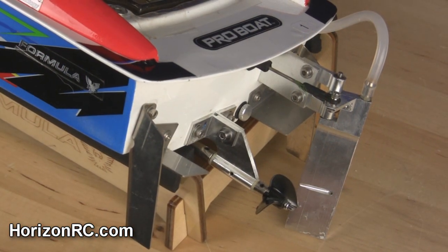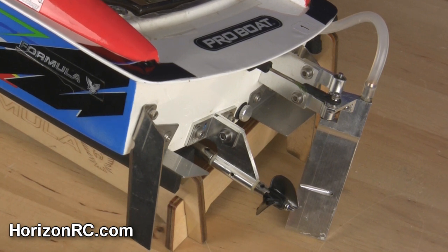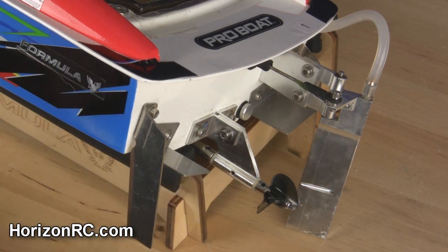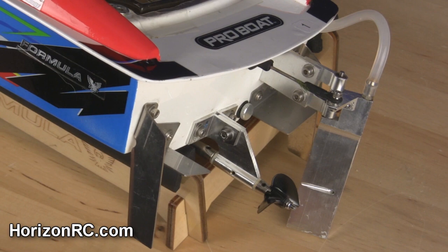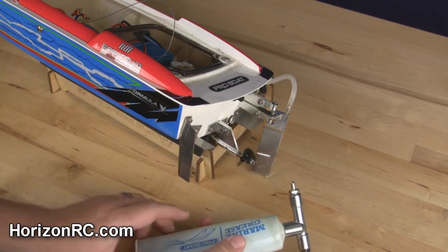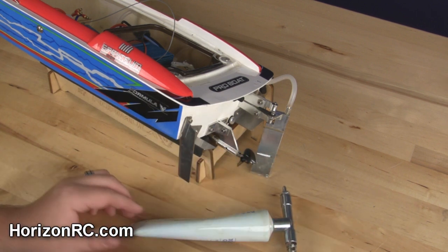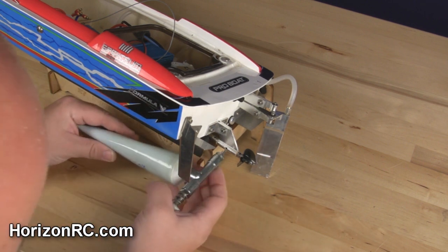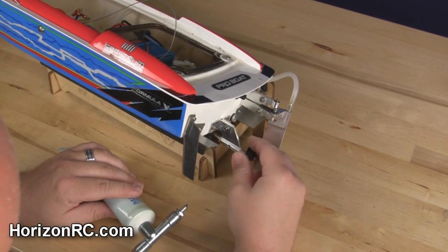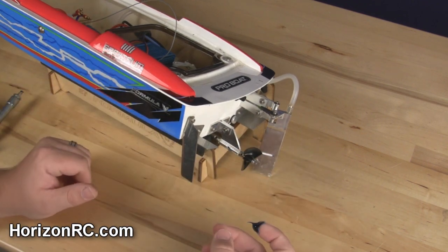We've got pretty much everything back together, but there is one last spot you want to pay special attention to — the area that holds and aligns the flex shaft to the flex shaft tube in the hull itself. I didn't disassemble this part to grease it. Some of you may be thinking I missed a spot, but this is one of the really cool things about this grease gun from Pro Boat: it has a nozzle that will actually go right into that hole on this support. All you have to do is get everything lined up, give it a squeeze, and turn it just to spread the grease around — and now we've properly lubed that part of the flex shaft.